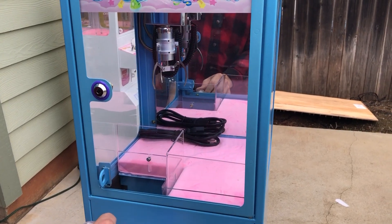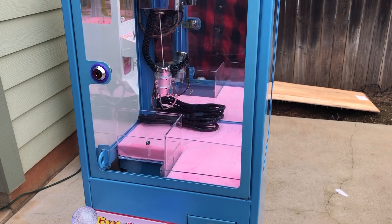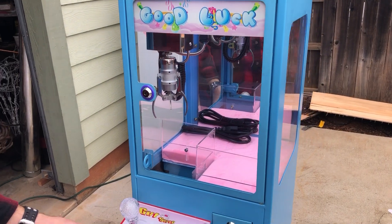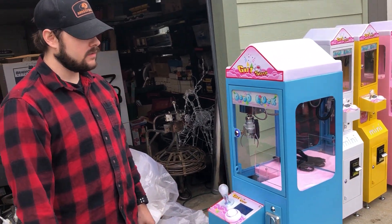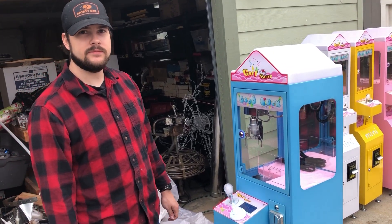Let's see if we can try and pick up this power cord here — nope, not strong enough. But everything seems to be working the way it's supposed to. All in all, pretty happy with it. Let's go see if we can find some places to put it in and see how it does. See you guys later.